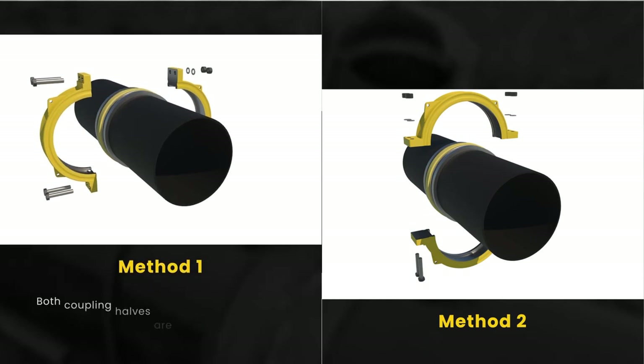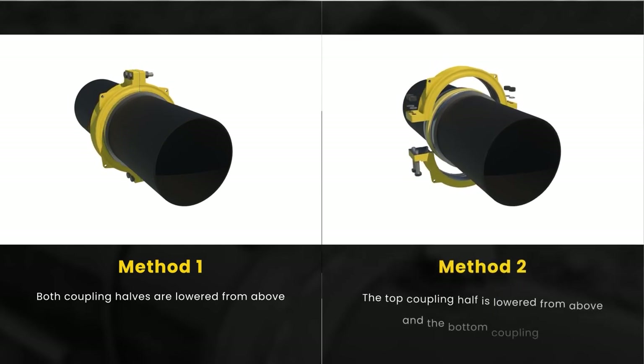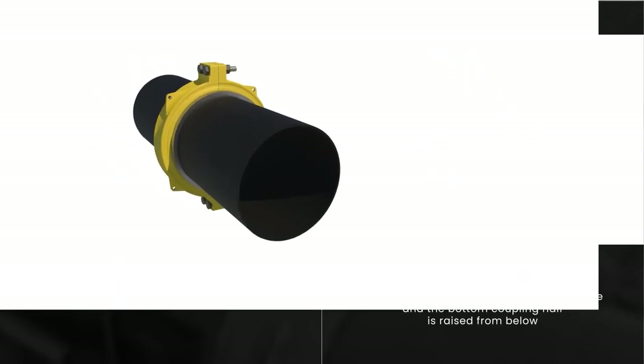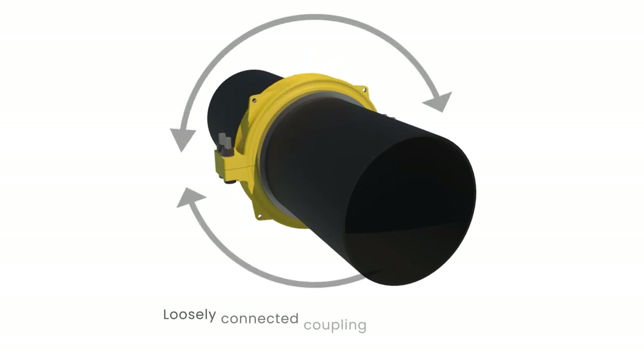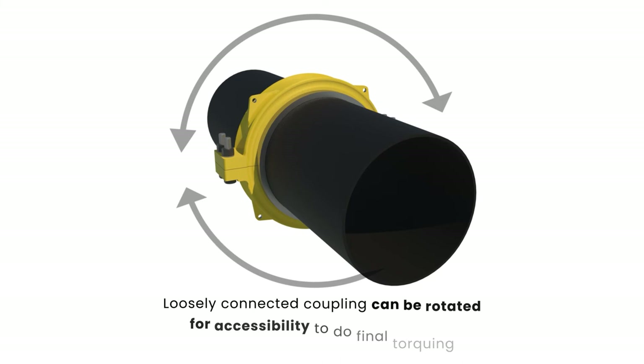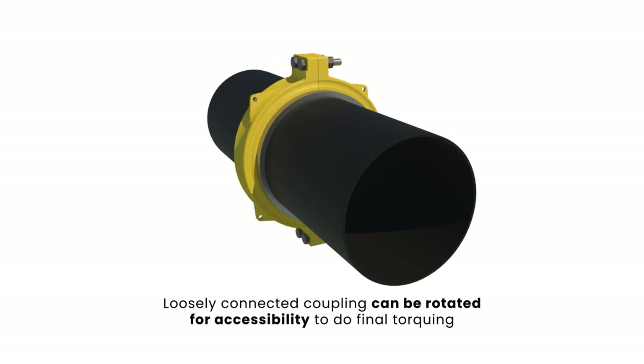The first method lowers both coupling halves from above, while the second has the top coupling half lowered from above and the bottom coupling raised from below. After an initial coupling installation, the loosely connected coupling halves can be carefully rotated into whatever finished position is desired before torquing. Potential coupling rotation issues are dependent on pipe load and strain or inadequate gasket outside surface lubrication.